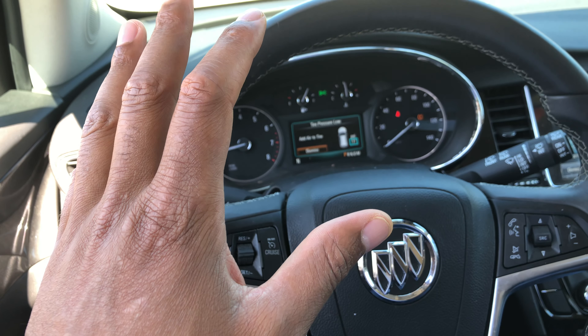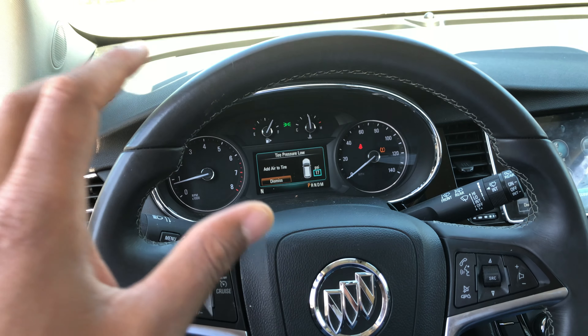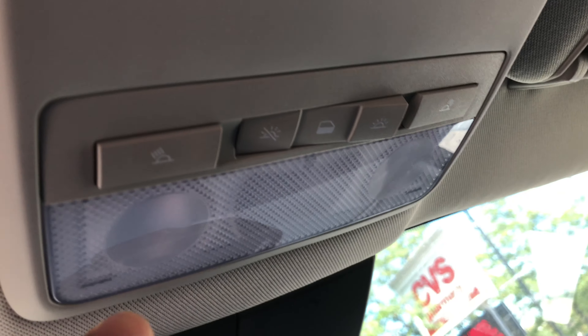Today I am going to show you how to turn on and off the ceiling lights in this vehicle. I'm sitting behind the steering wheel. I'm going to look towards the ceiling — right here is where the ceiling lights are located.